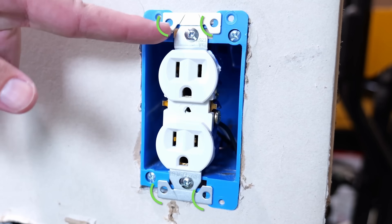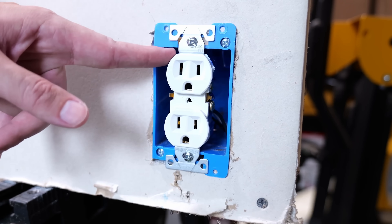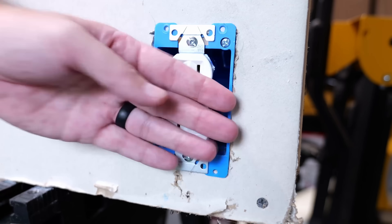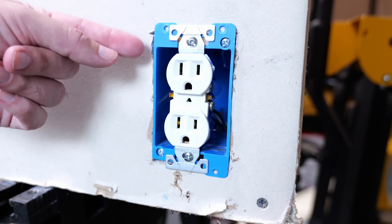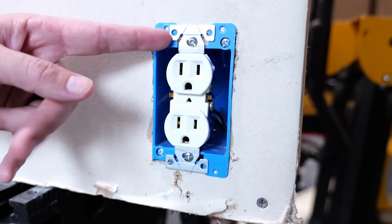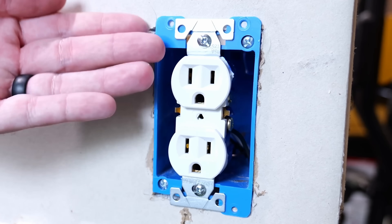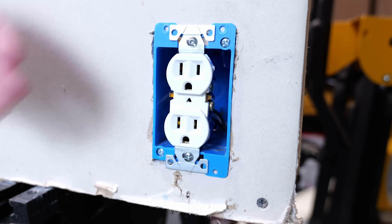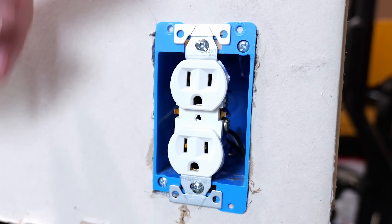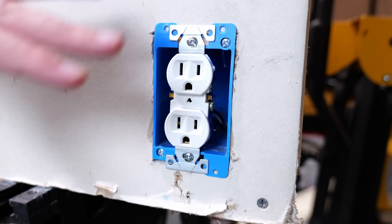One thing to quickly note: do you see these ears on the receptacle? Since I'm installing this into an old work box, you should snap those off so the receptacle sits flush and when you put the cover plate on there isn't a gap. If you leave these ears on with an old work box, there's going to be a slight gap between the cover plate and the wall. This can be done easily using needle-nose pliers, twisting them back and forth until they snap off. You'd want to leave the ears on if you were installing into a new work box, as those ears go up against the drywall and keep the receptacle from being sunken in.